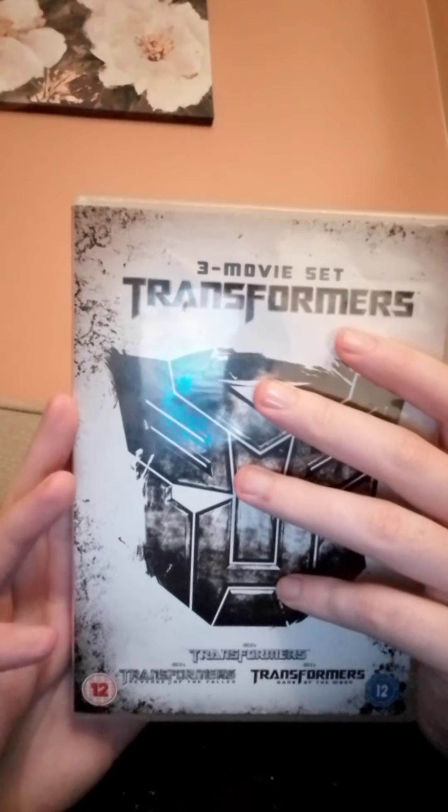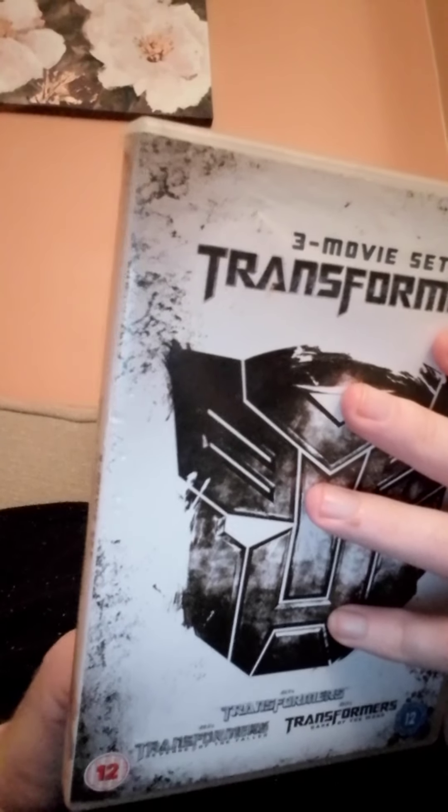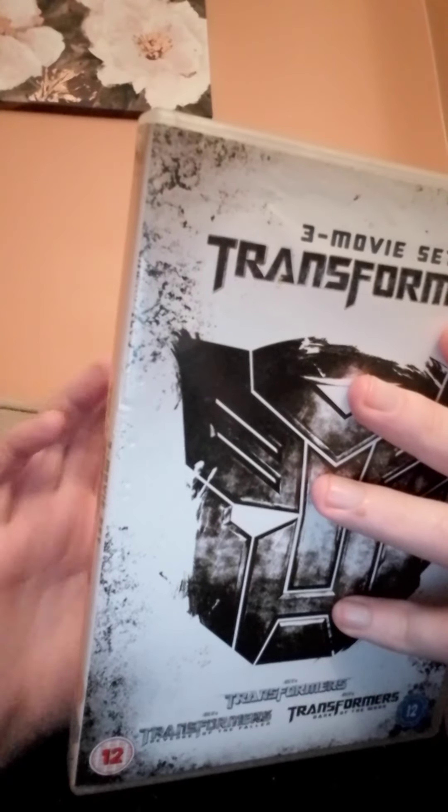On the back we got the same again. This is a bit like a box I did for the Blu-ray, but that had the Decepticons. This is of course the art box, and this is Prime. It says on the back here: 138 minutes, 144 minutes, and 148 minutes for each movie.